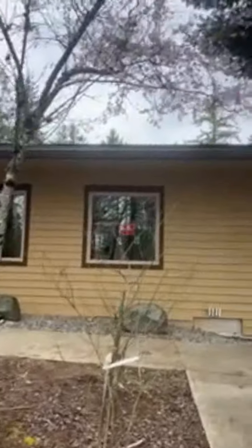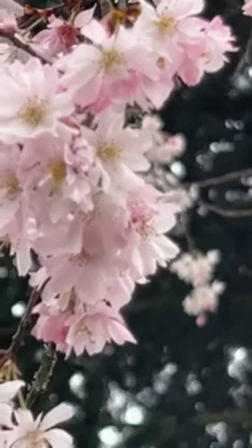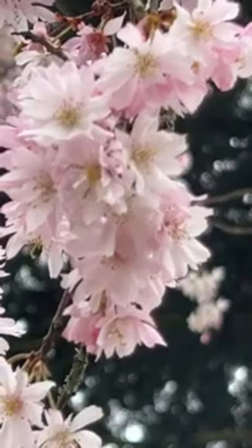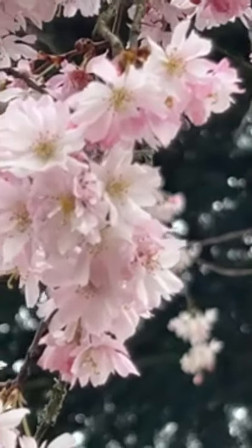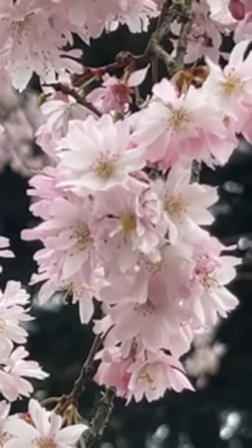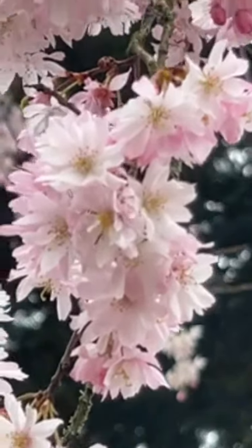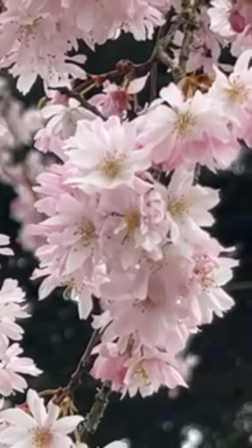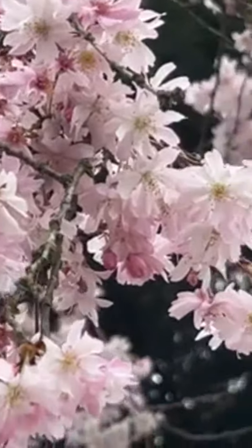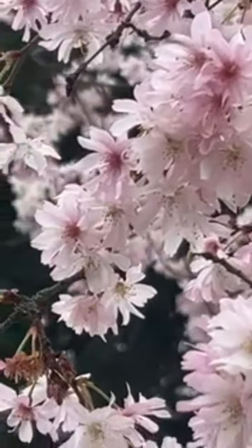Look how beautiful that flower is — a Japanese cherry tree! Gorgeous, look at that. Isn't that amazing? I'm going to take a picture of that. It's so pretty. That's a Japanese cherry tree.